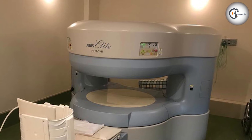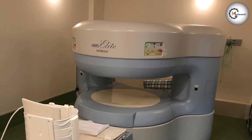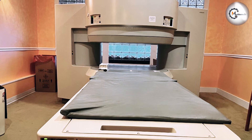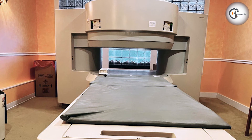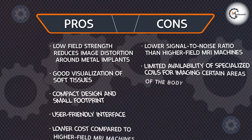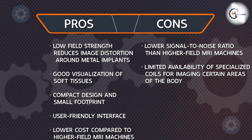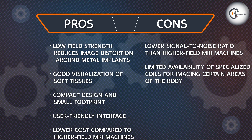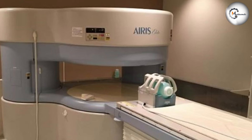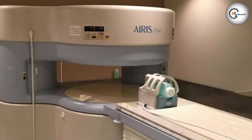The Hitachi Ares Elite 0.3T MRI machine is a compact and affordable option for imaging of the brain, spine, and musculoskeletal system. Its low-field strength makes it ideal for imaging around metal implants and provides good visualization of soft tissues. However, it may not be suitable for all imaging applications due to its lower signal-to-noise ratio and longer scan times.